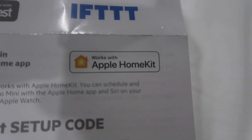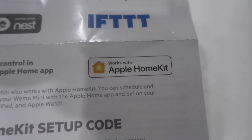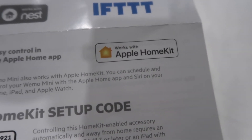In order to utilize Apple HomeKit, you have to have either an iPad, a newer Apple TV, or an Apple HomePod in your home. I'm using an iPad as my central HomeKit hub.